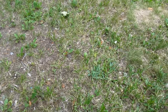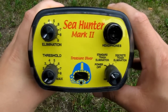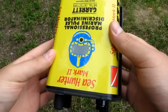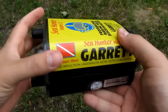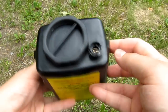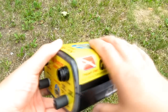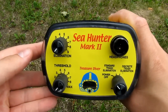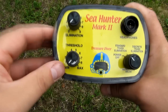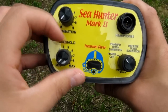This is the control housing for the detector. It's pretty beefy, made out of polycarbonate plastic — pretty bump-proof housing, no way you can break this with normal use. It hasn't got any buttons. Everything is done by these pots, potentiometers.